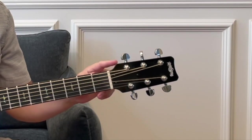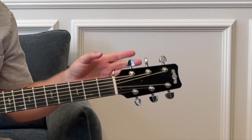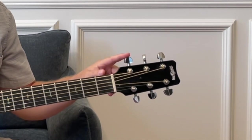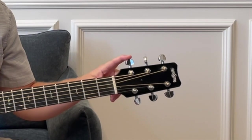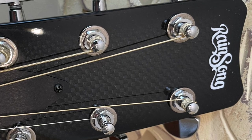This is the model WS1000 and they have Godo chrome tuners. And if you look on the back, you'll see that they are labeled RainSong. So that's their own little branded logo, but they are Godo tuners and they stay in tune really great. And you can see that carbon fiber look on the headstock and on the overlay.